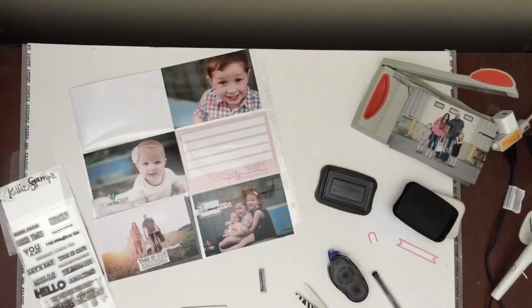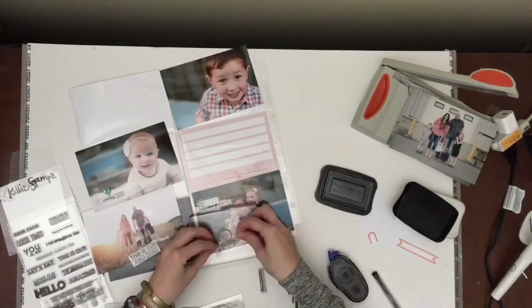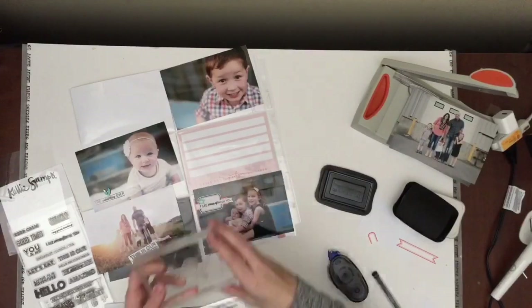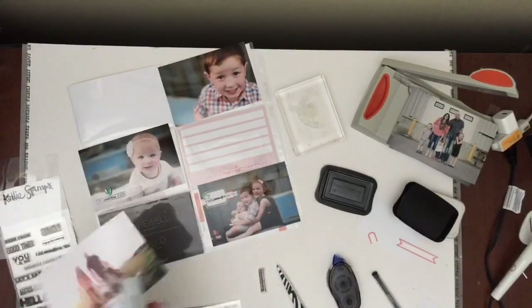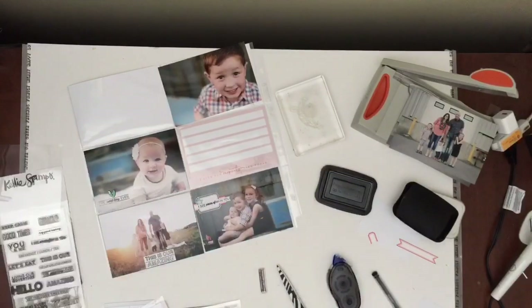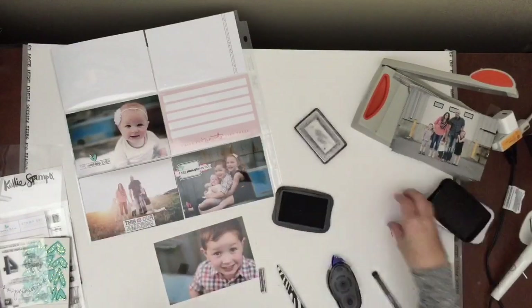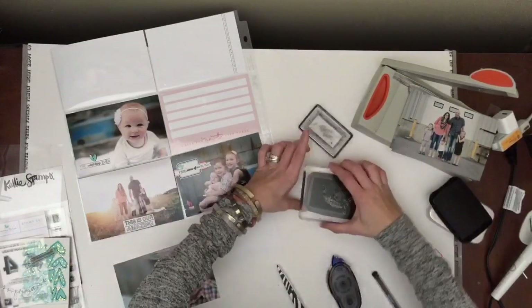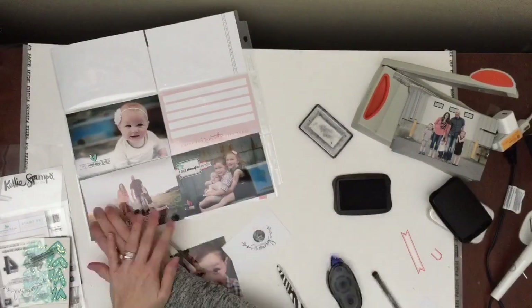I end up just doing a stamp — I believe it says 'Hey, good looking.' When we had these pictures taken, we were not sure how they were going to turn out with our son. He was just having one of those days and we thought, well, if we can get at least one photo of him where he's smiling, we'll be happy. It turns out he was the most photogenic little kid that day — he just smiled. I had a really hard time picking which pictures to choose because they were all just amazing, and he actually really enjoyed getting his picture taken. It was quite a surprise for my husband and I.